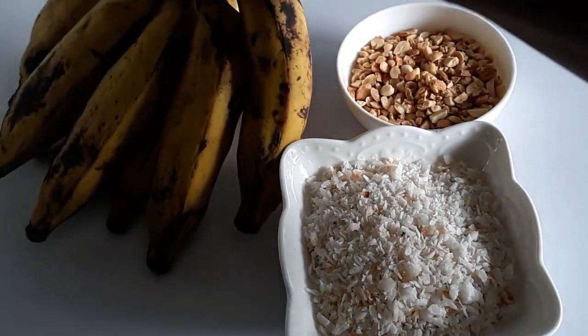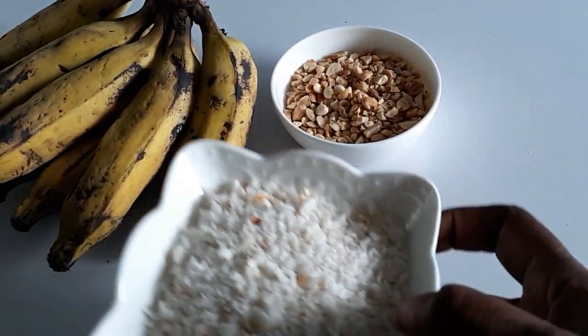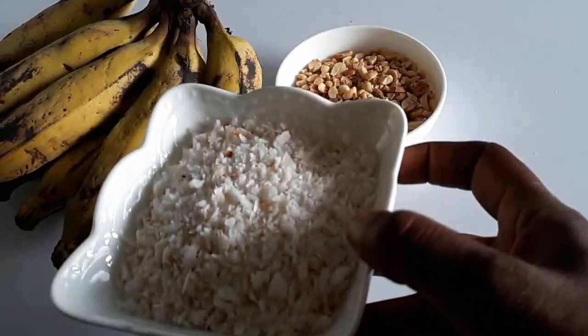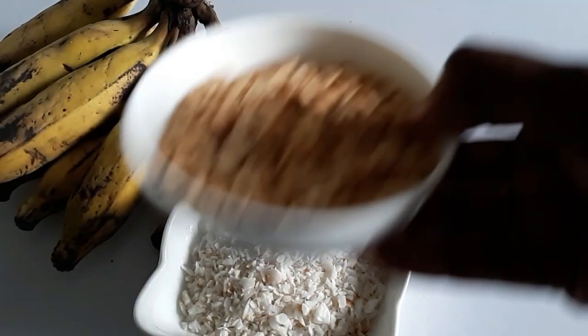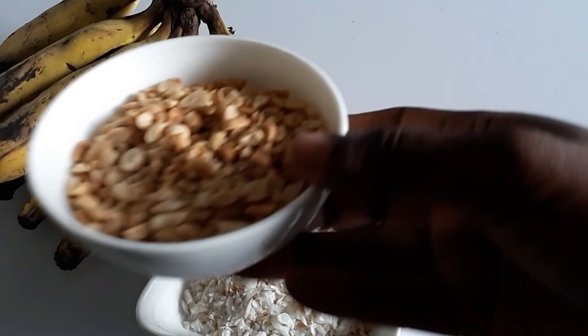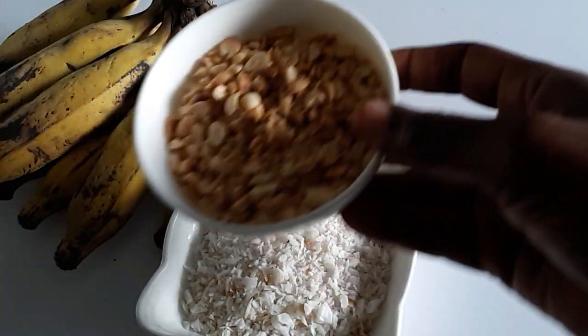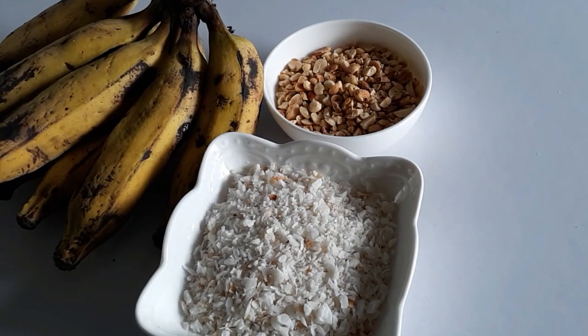For the banana nut loaf, I'm going to use very ripe bananas, and I've got here desiccated coconut — dehydrated coconut. I have a recipe on how I made this. And this is peanuts, or groundnuts — you could use cashew nuts or any other nuts you want to use. It's a little less than the coconut, like two tablespoons less.